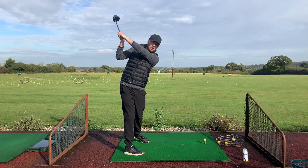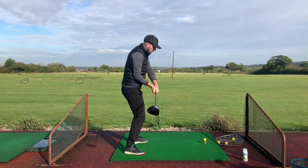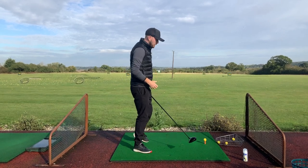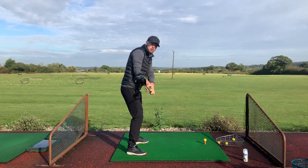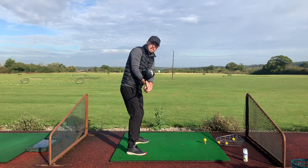If I continue to take the club up to the top, you can see it's at that nice 45-degree angle, and that's how we can present the club back to the ball with a nice square face. This is not the old toe-up look — that's wide open. And it's not pointing down to the ground either, because that's closed.